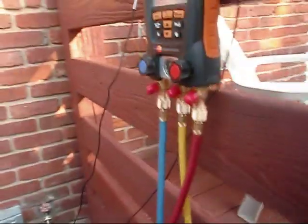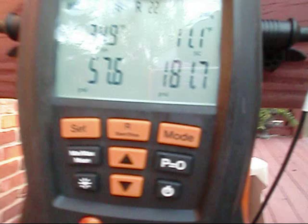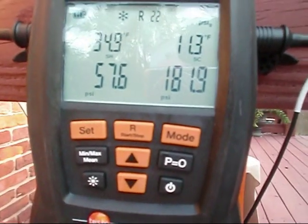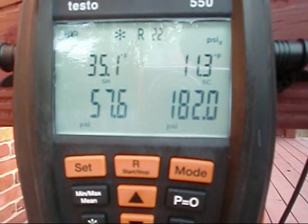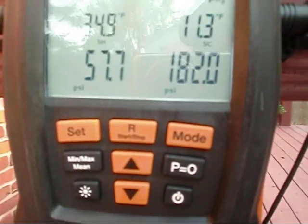I guess the Testos do not lie. When I first put them on here, I was reading like 8.99 — fluctuating in between there. So I decided to add some refrigerant to it.